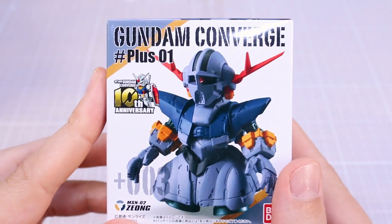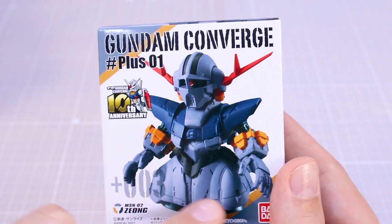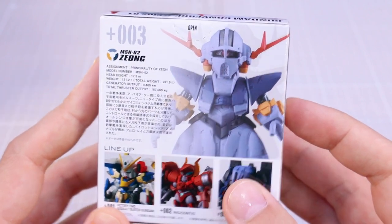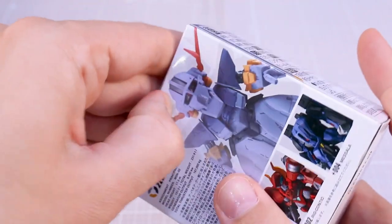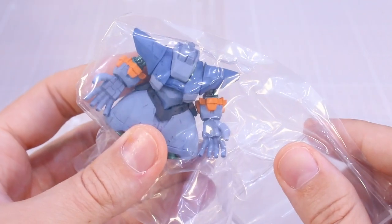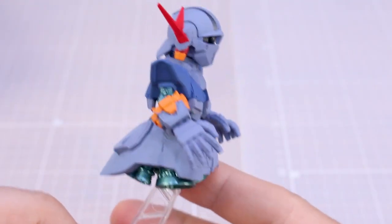Up next is the classic Zeong — a design we're all much more familiar with. It's sporting some really interesting design features, a little bit different on the front skirt area. It's certainly different from the RG in terms of some of the styling. The Zeong is a design I'm never really that big of a fan of — the RG kit was a fantastic kit, but the Zeong design in general is just not one I really like. Let me go ahead and see if maybe the Converge version does a little more for me.